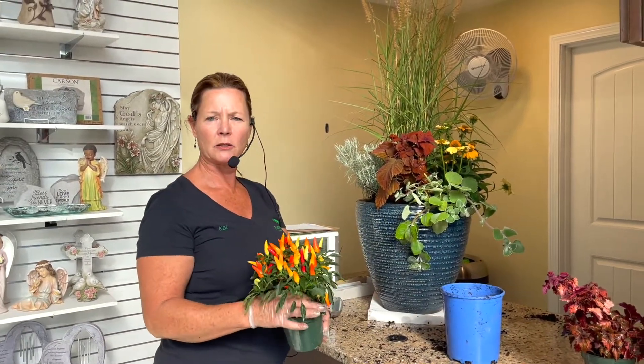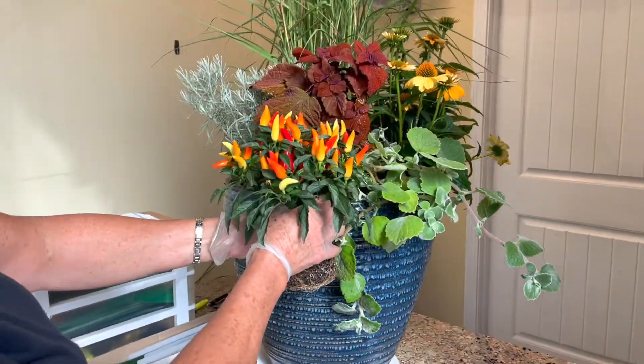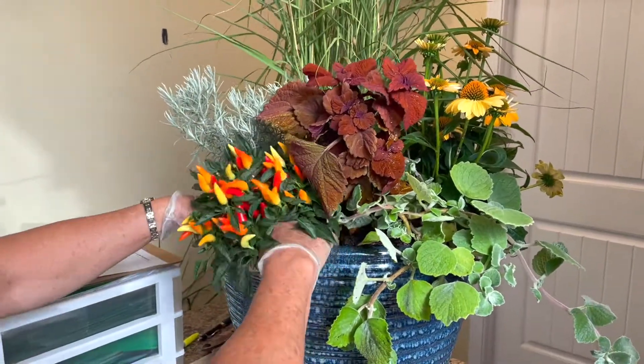Next I'm going to put ornamental peppers in place. These also come in different textures, colors, and shapes. I've chosen this one with multi-colors, so it'll pick up the colors in the coleus and in the coneflower. And that one's going to go right in front, just so we have that pop of color right in the front.